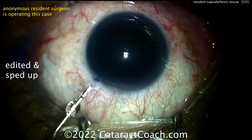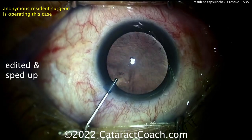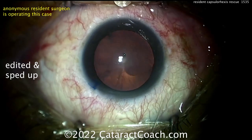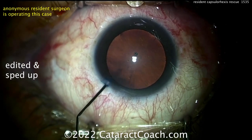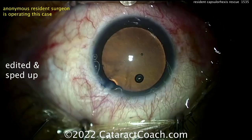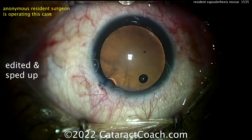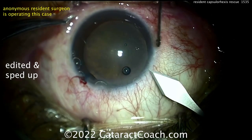Putting in some trypan blue dye, which is helpful for a young resident starting off. For case number eight, even though the red reflex is good, trypan blue can make the rhexis a little easier because it makes the capsule a little less elastic. The viscoelastic is going inside the eye — a pretty good fill with nice dilation.